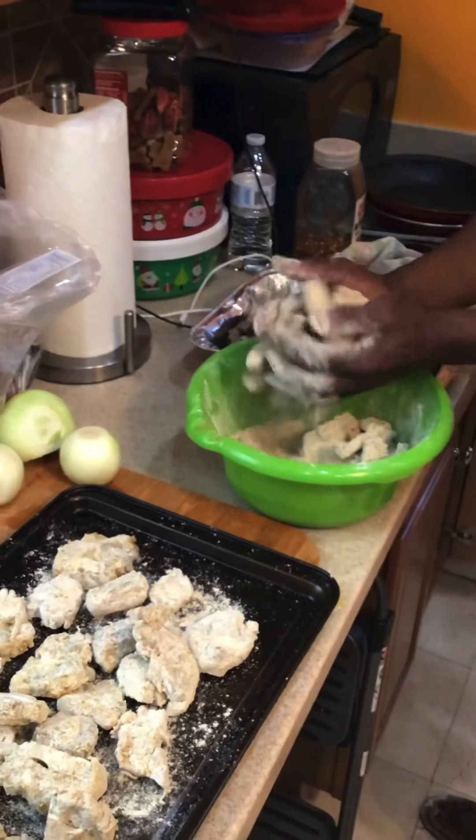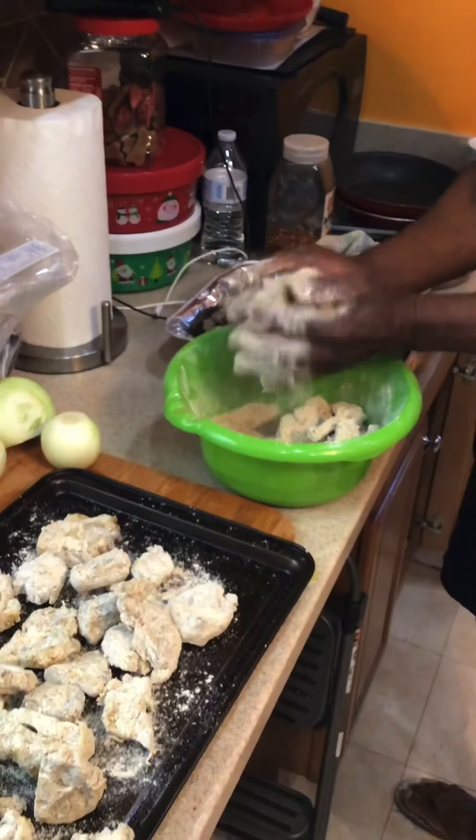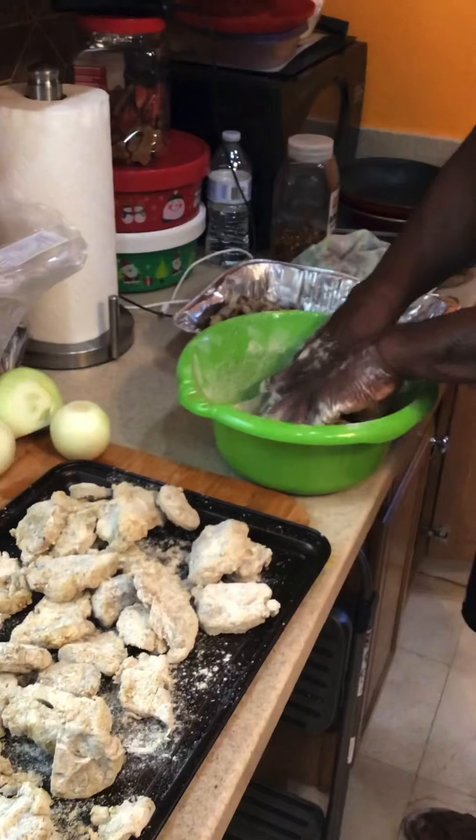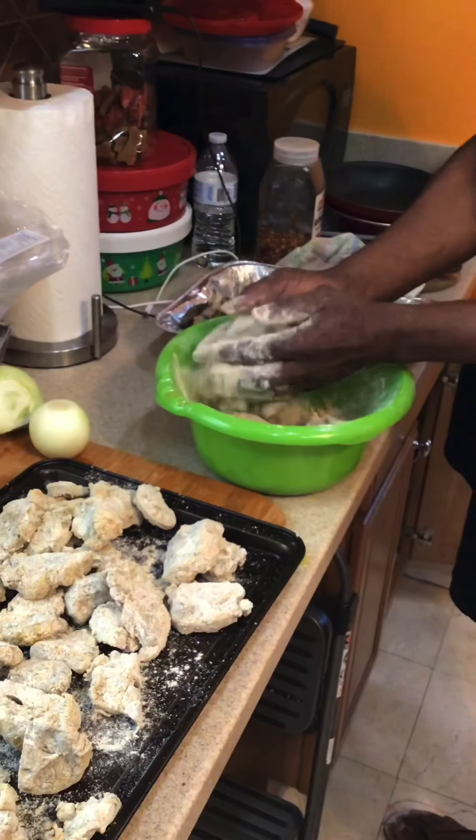How are we going to cook it? We're going to braise it. It's going to be braised. What does that mean? Slowly cook in its own juice — to braise.